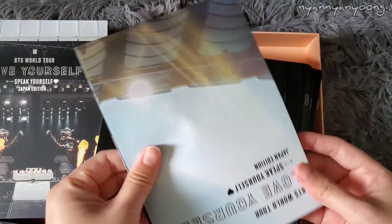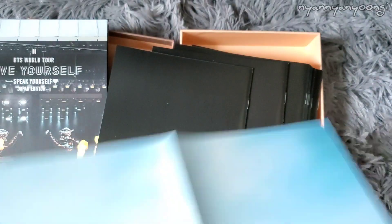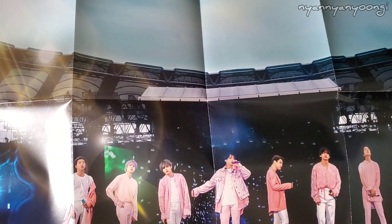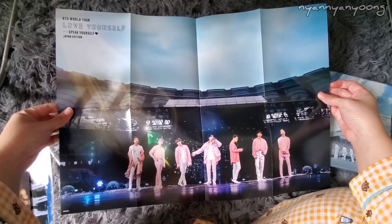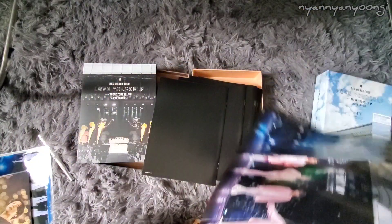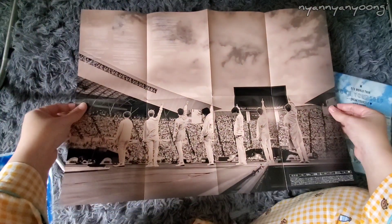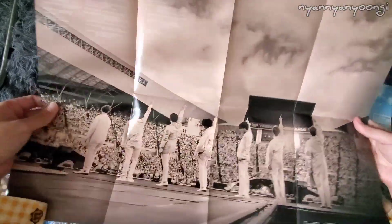There's a poster inside. It's back to back — one side has their Boy With Love outfits, and the back is black and white with them looking at their backs. That's cute. So that was the poster.